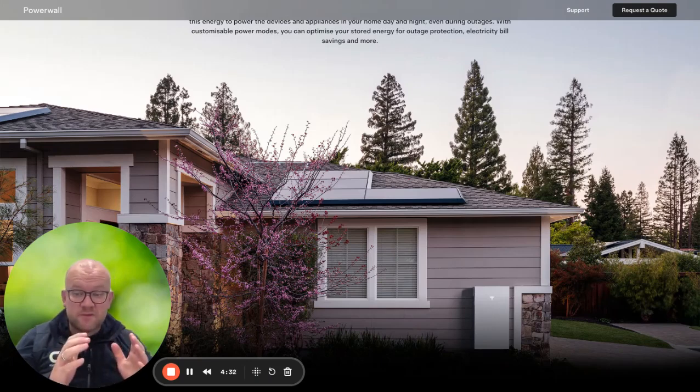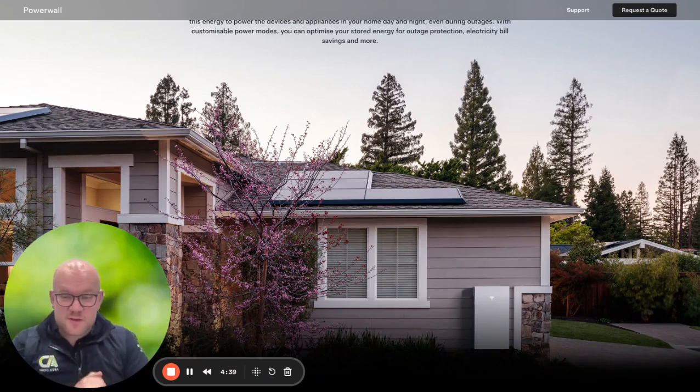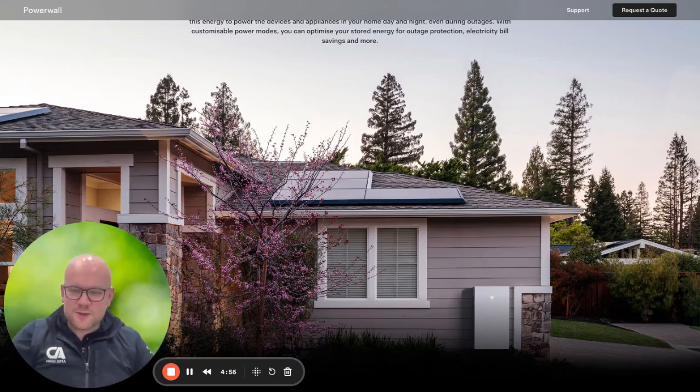I've done a couple of other videos alongside this that you should be aware of: a mobile phone app video showing you how to set up your cheap tariff with your Powerwall, what all the graphs mean, and how everything should work — so please do take the time to watch that as well. Other than that, thank you so much for taking the time to use Apex Doma. We really appreciate your business, and if you have any questions or feel we're missing anything, reach out — we'd love to hear your feedback. Many thanks.